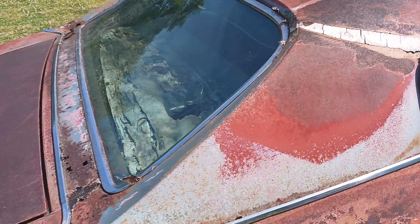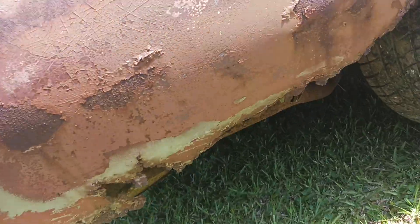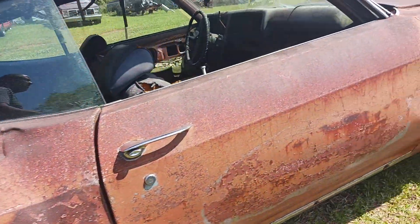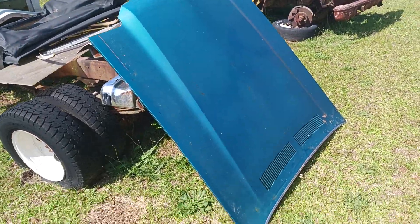It has all the trim for the vinyl top. As you can see, there are rust holes in different places. We'll need this whole rear panel section, fenders, and hood. I have another hood that can go with it — it's in better shape than this one.